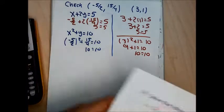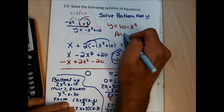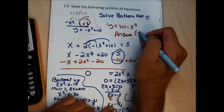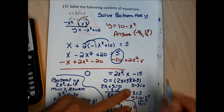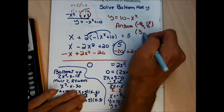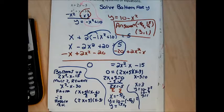The answer to problem 17 comes in pairs: x equals negative 5 halves with y equals 15 over 4, and x equals 3 with y equals 1. You must pair each x with its proper y — writing all four numbers unpaired would cost points.